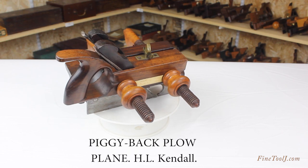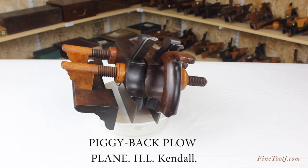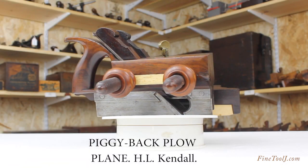This unique variation, which has been called a piggyback plow, has two separate bodies, each with its own cutter, so that two parallel grooves can be cut at the same time.